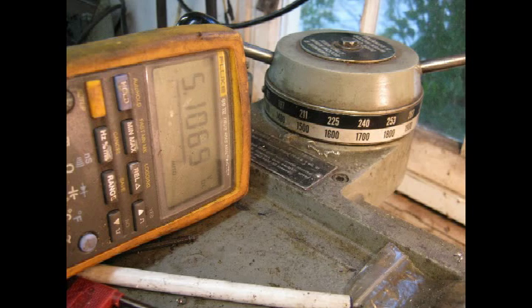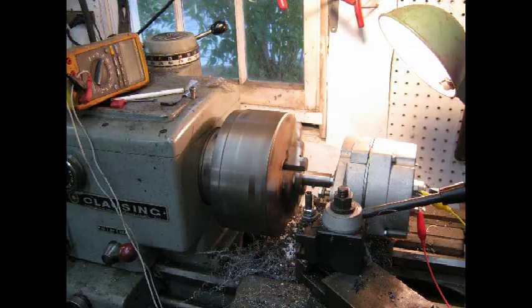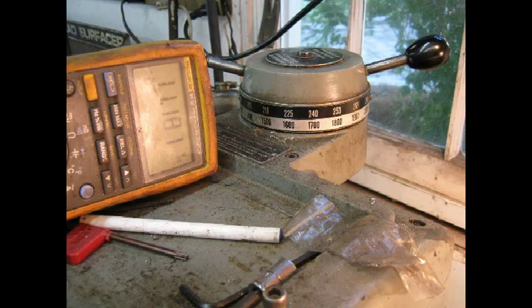You need to start with a really good PMA. This one here only made 5 volts at this RPM. The next one, which was built by Missouri Wind and Solar, makes a whopping 11 volts at the same RPM.